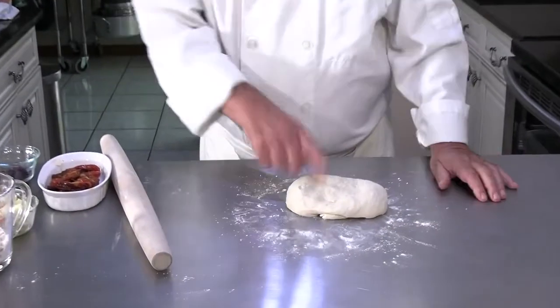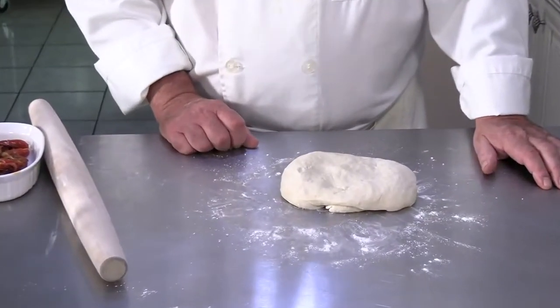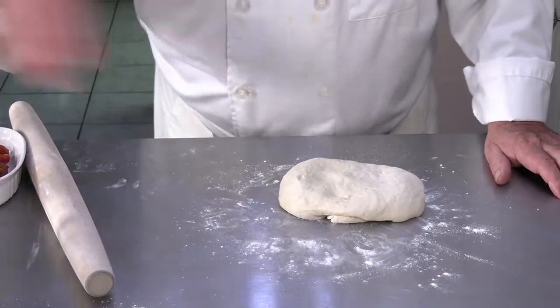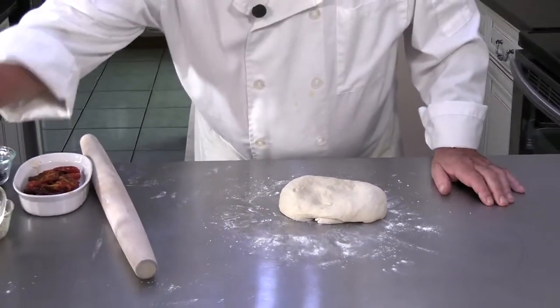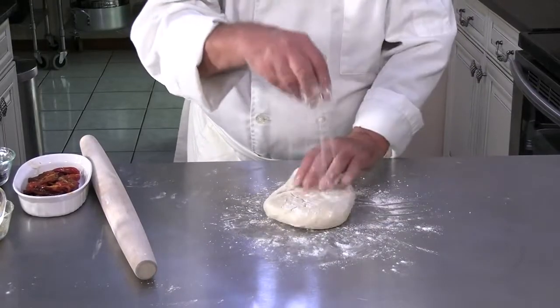I've already given you a video for making a pizza dough, which I have right here. That's a single batch of the pizza dough the way I made it in the other video for you. So you take your pizza dough — whichever one you're using, mine or your own or whatever — and we're going to get it rolled out.